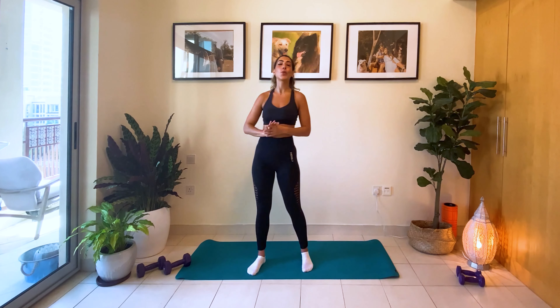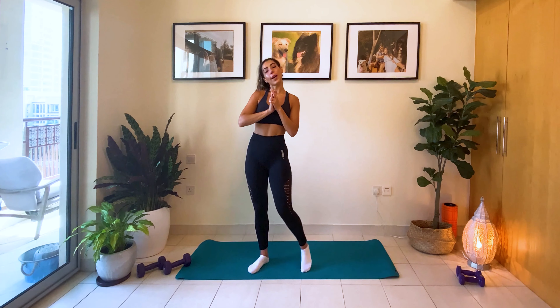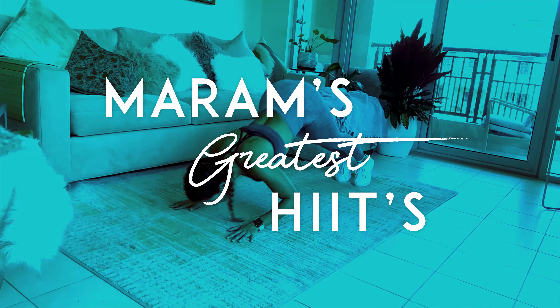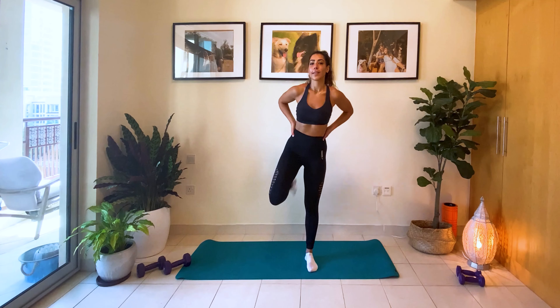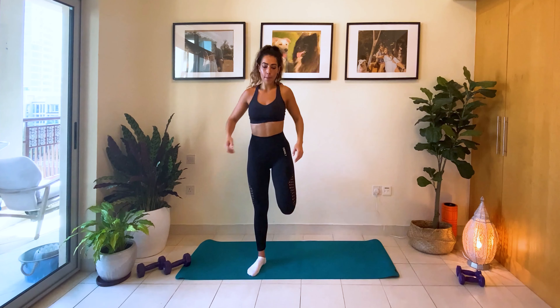Hi guys, welcome to the stretch. This is a great stretch to do after any of my workouts, so please relax and enjoy. We're going to start with slow butt kicks. Just relax that body.